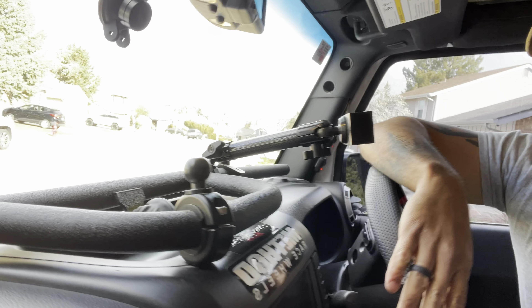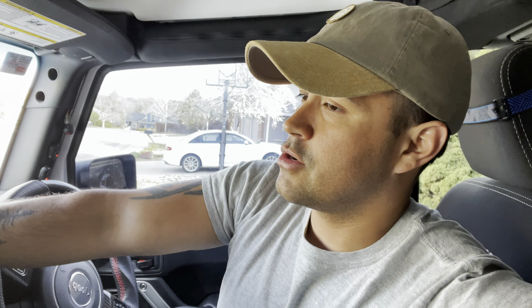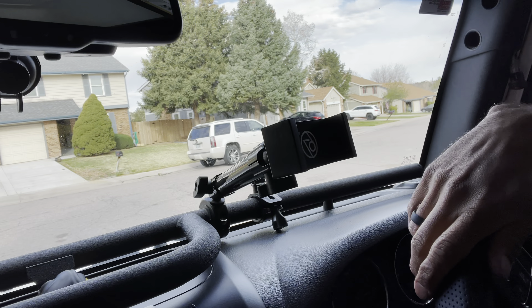Let's talk about what's inside the Jeep. Not a whole lot has been done other than a few functional things. One of the first mods I ever did was this Vector Off-Road rail system — it's a really nice rail with a nice texture. Before 67 Designs really came out with different mounting options, this was really the only way to have a phone mount in here. I've had this 67 Designs phone mount for several years — they're pretty sturdy and work very well on the trail.